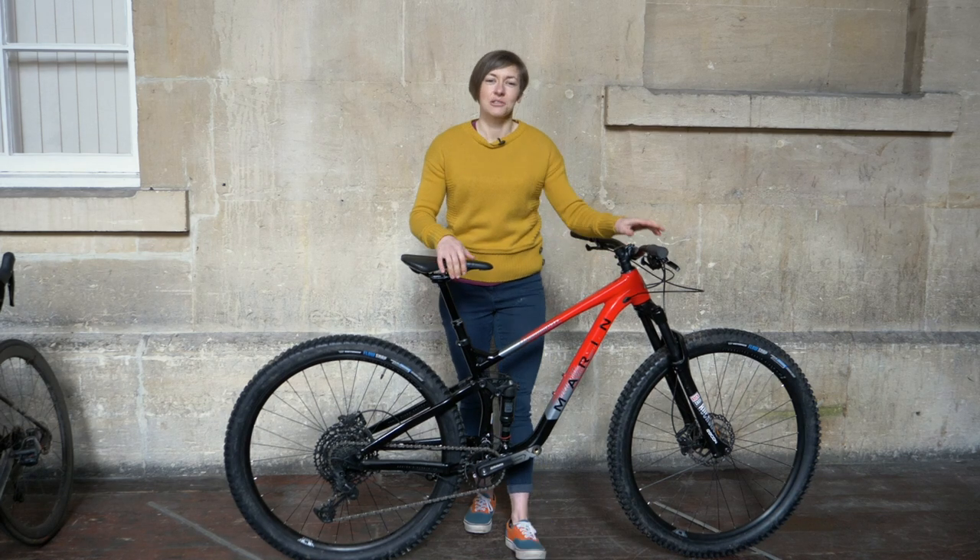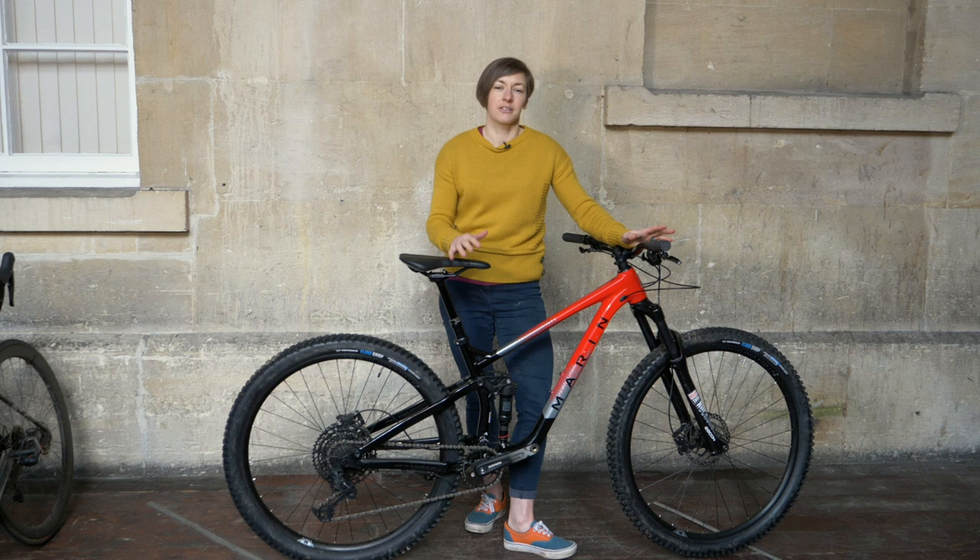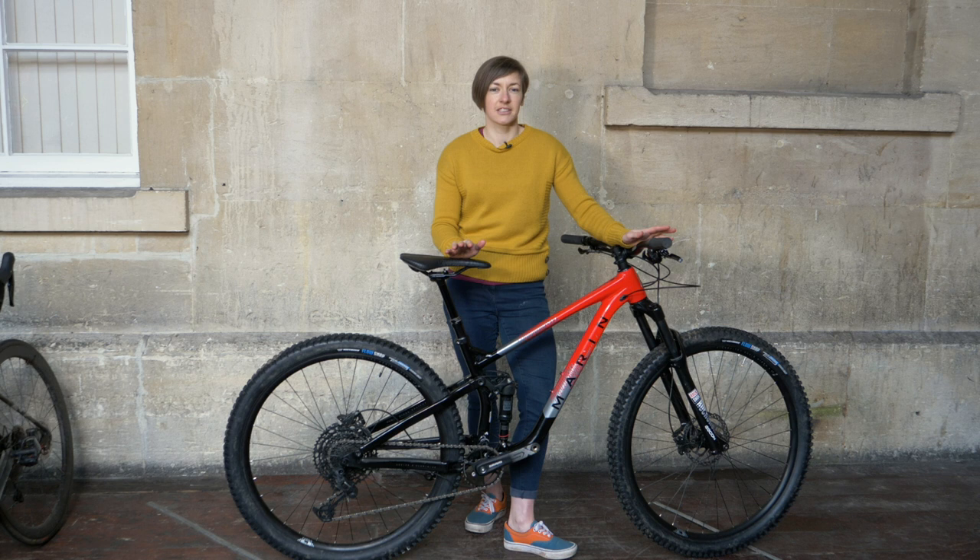Hi, to all you off-road viewers, it's Rachel here and I've just reviewed the Marin Rift Zone 2. This is a bike that was updated for 2020 with revised geometry, so this Rift Zone now has 125mm of rear travel and at first looks it looks up-to-date and bang on trend in terms of short travel bikes.